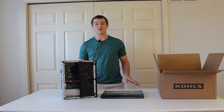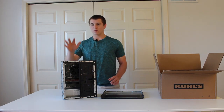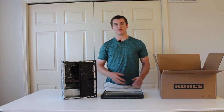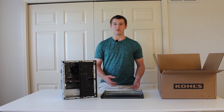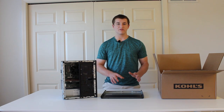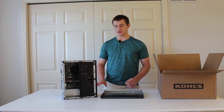What is up guys, welcome back to the PC Swaps channel. I'm Josh and today we're going to be teaching you how to ship a PC — whether you're selling it to someone, maybe you're moving, or maybe you're going on a trip and you want to bring your PC but don't want to actually carry it with you. We're going to teach you how to safely package it to avoid any damage during shipping and get it there in good condition.